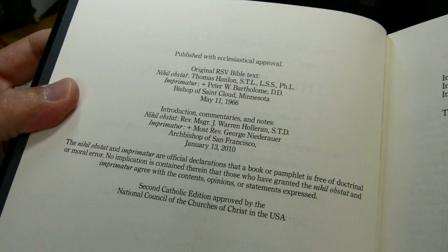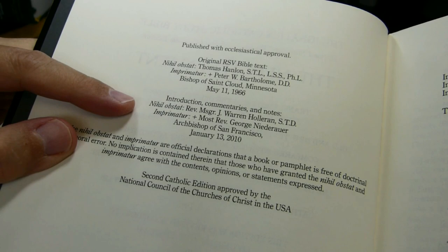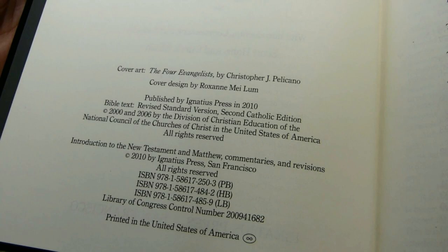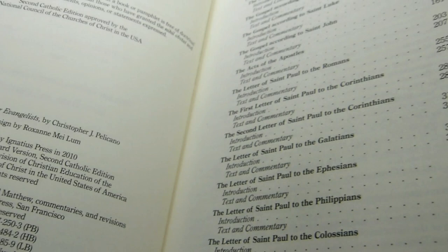The original Revised Standard Version 1966 text has been authorized, as have the Commentaries, Introduction, and Notes in 2010. Cover art is by Christopher Pelicano, designed by Roxanne Mylum. ISBNs are provided for the paperback, hardback, and LB — likely leather bound.